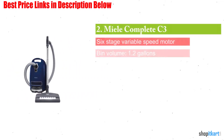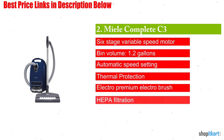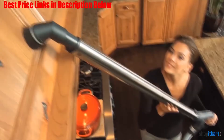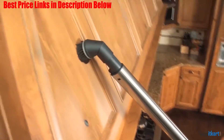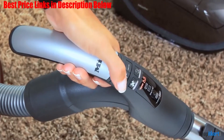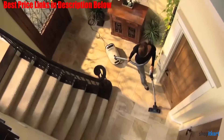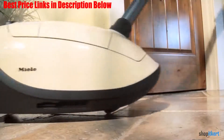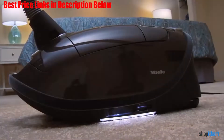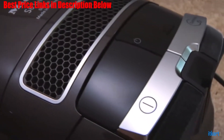Next one in our list is Miele Complete C3 Marin Canister Vacuum Cleaner. Miele is to the world of vacuums what Mercedes-Benz is to cars, a well-made, uber-luxurious German brand that's been trusted for decades for its superior products and high-quality performance. If you're someone who's got a whole lot of cleaning to do and is looking to invest in a versatile, powerful, and dare we say stylish vacuum for the long haul, the Miele Complete C3 Marin is for you.